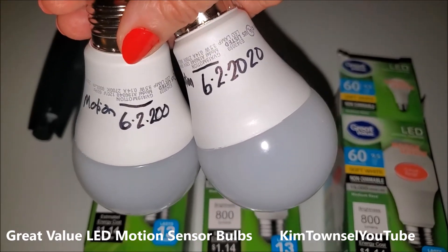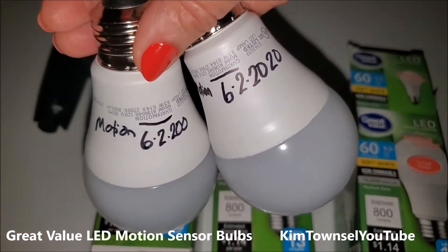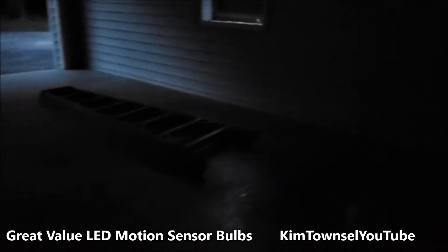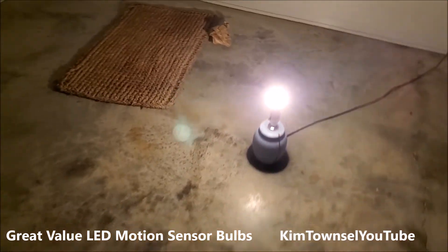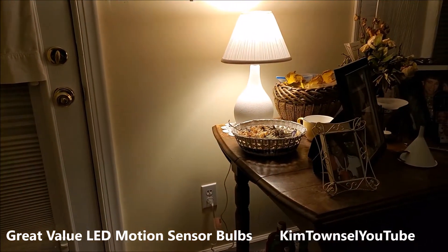Once these are screwed into the light fixtures, it would be upside down so the date won't be visible now. Let's test the motion sensor. That one works. I also have one inside.